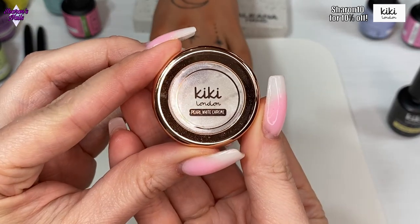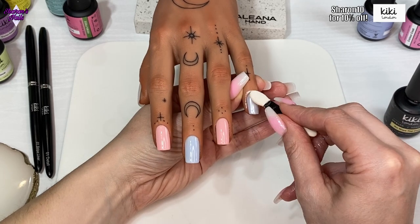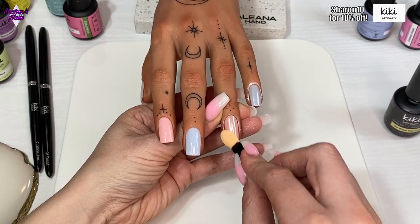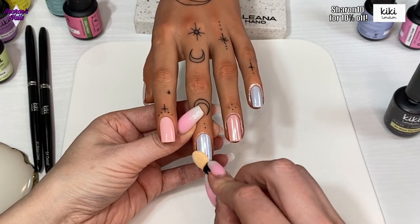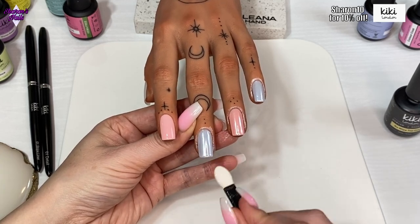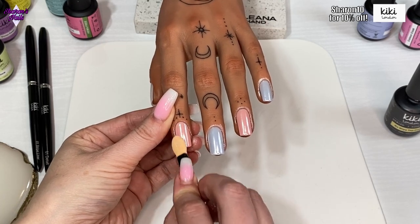I'm going to show you the chrome powder — this is the white pearl chrome powder from Kiki London. It's gorgeous because it's not a really bright shiny chrome; it's more of a glazed donut type of chrome, which is what I really wanted for the background of these nails. I'm taking a tiny little bit of the powder on the white side of the applicator and rubbing it into the no-wipe top coat, then turning it over to the buff side which helps rub it in even more. Don't be tempted to wipe your fingers yet, as you could wipe some of it off.